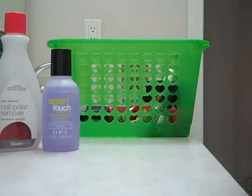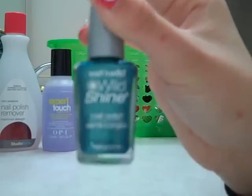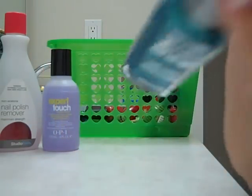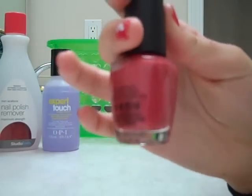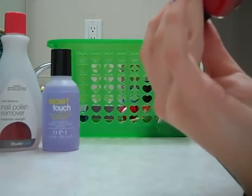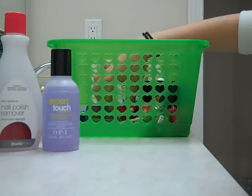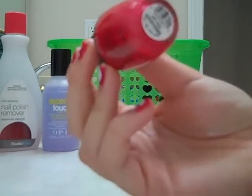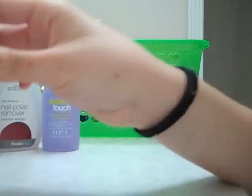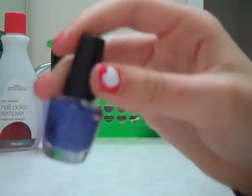Here I have a Wet and Wild Wild Shine — I'm not sure of the name, it's number 446. It's kind of like the Mermaid to Order. Here is yet another darker pink from OPI, and this is Holy Pink Pagoda. Here I have more of a red from OPI, and this is OPI Red. And here I have a miniature kind of purpley one from OPI.